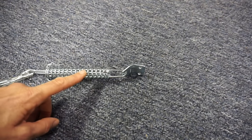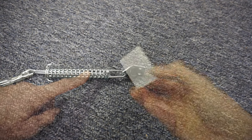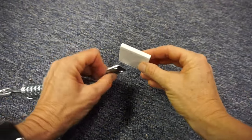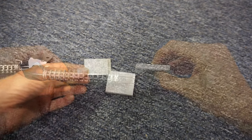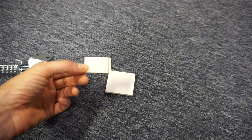When I did my test fit, I discovered that my spring was going to rub on the door molding. I made a block out of PVC, and I'll be able to mount the bracket on it so that the spring will clear the molding. I'll use some double-sided tape to hold it in place when I drill my mounting holes.